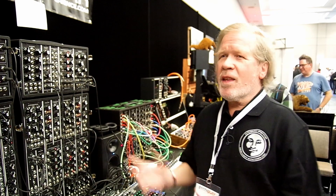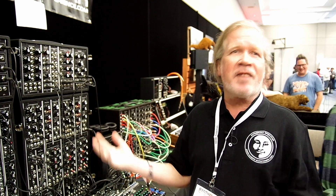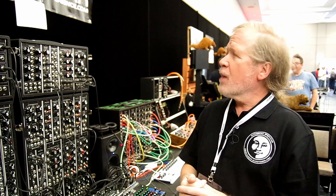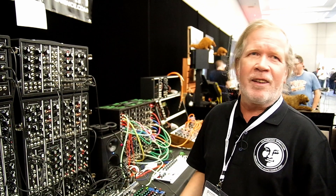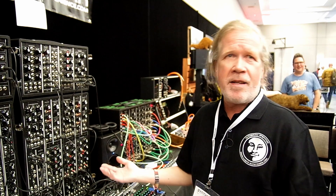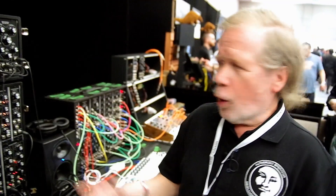This is the prototype — we are finalizing the design at home. It will be available at the beginning of April. You can buy it at the usual locations: Noispark in the US, Schneidersladen in Germany, and KMR in the UK.